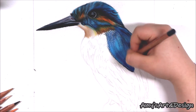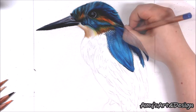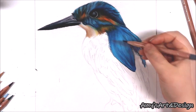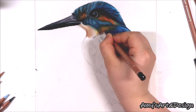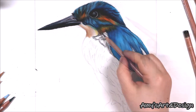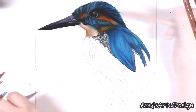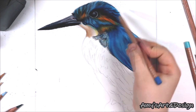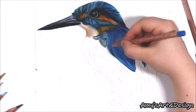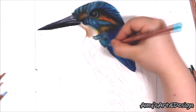Going back to the Kingfisher, I'm using a lot of blue tones on the feathers — grey blue, light blue, turquoise blue, cobalt blue, and Prussian blue. I'm focusing on adding feather strokes and a lot of shading, building up many layers with the pencils and making sure I get in very fine details as well as shading, tone, contrast, and depth.